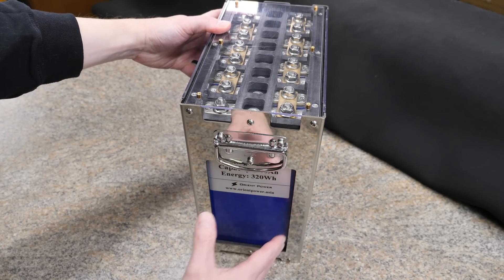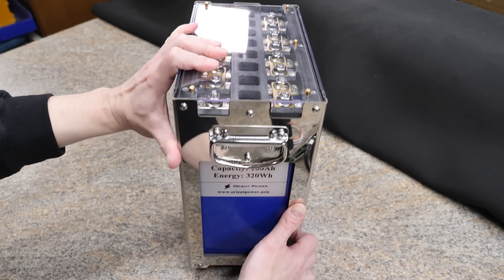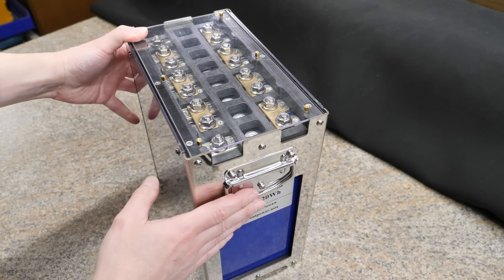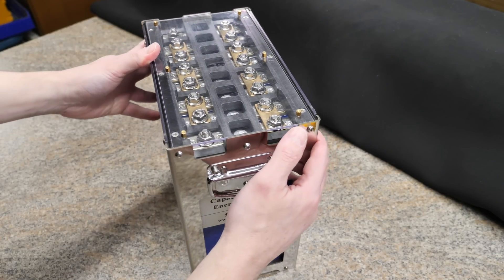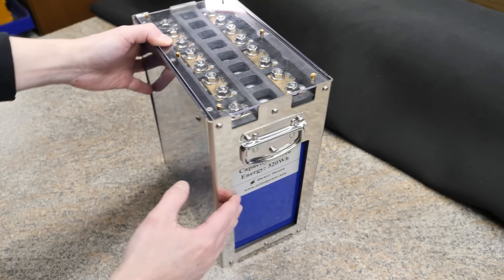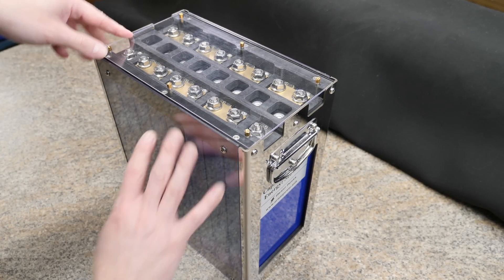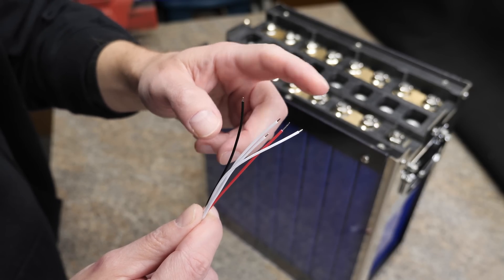The battery we're going to be installing the BMS on is one I just did a review on — these are Orient Power cells, 100 amp hour or 320 watt hours. These are really nice cells; you can pull one C out of them no problem, and I actually got 107 amp hours out of them, so they're pretty badass. It's basically a DIY battery with a really cool case. Probably a few different places you could install the BMS — right on the side or on the top, which is probably what I'm going to do.